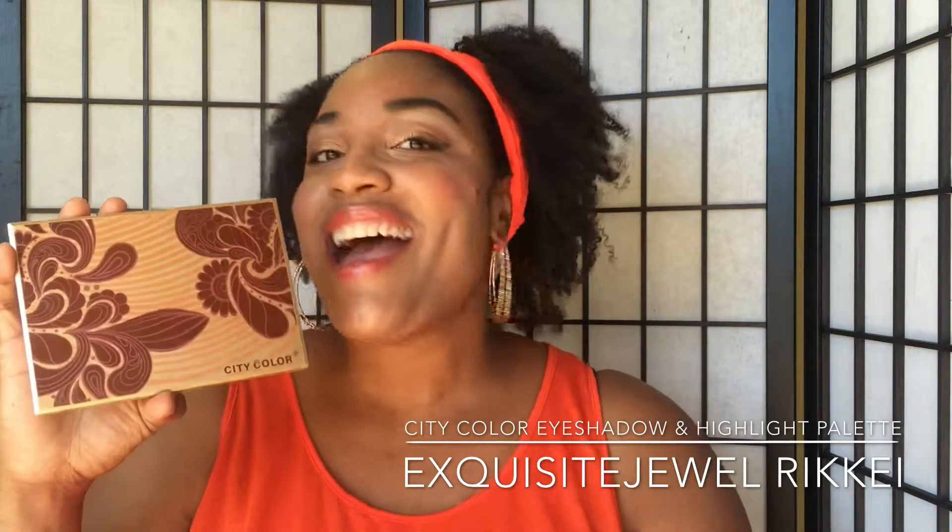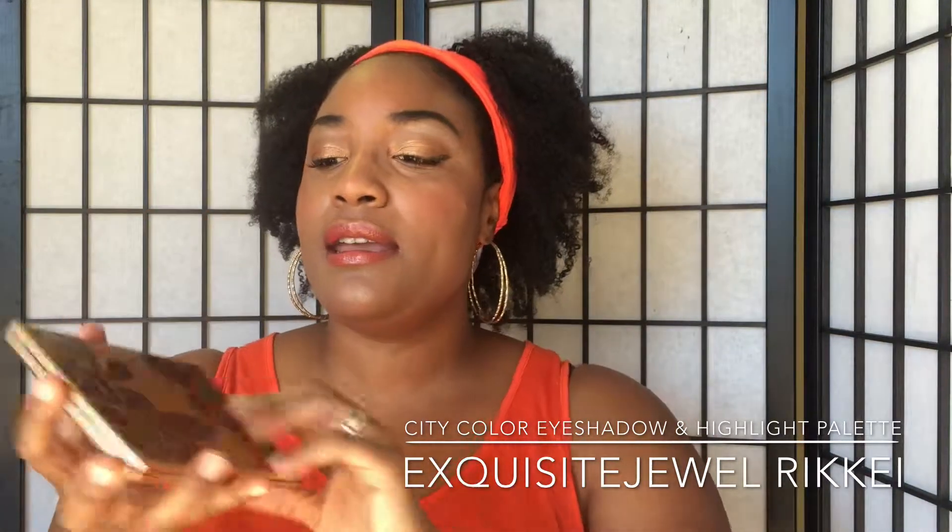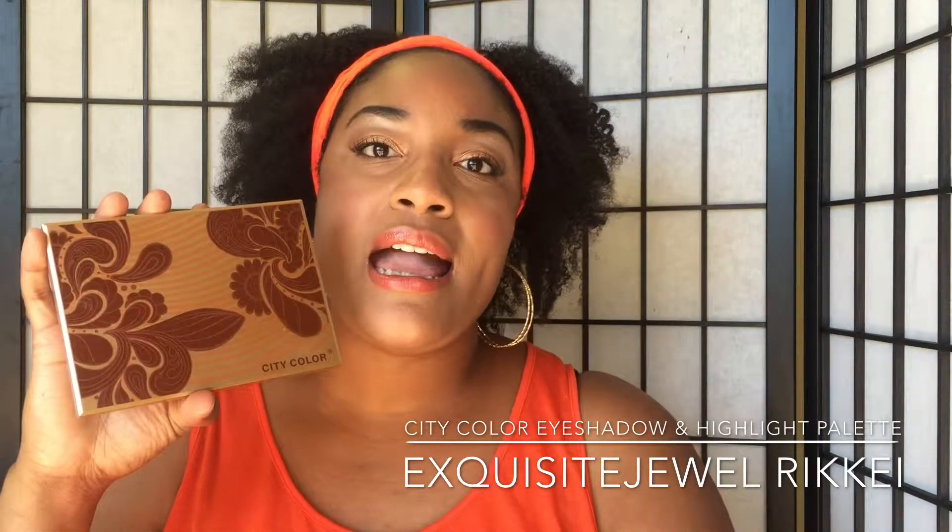Let me just tell you right off the bat, I love it! This right here, you can get on the City Color website, and I paid about $14.99 for this.